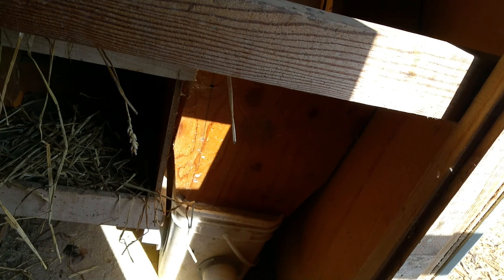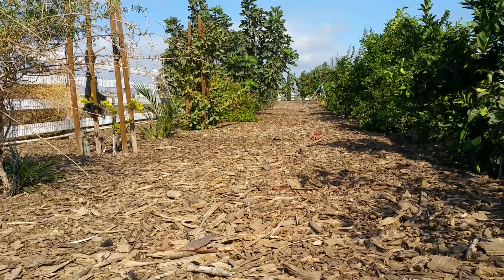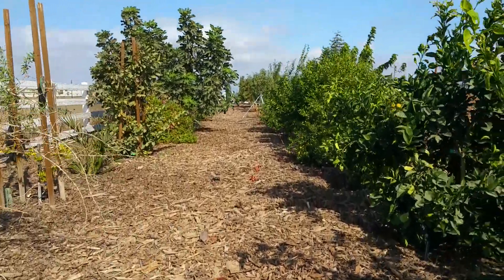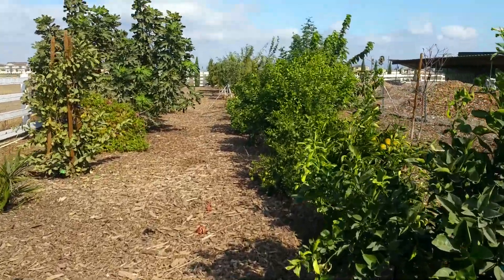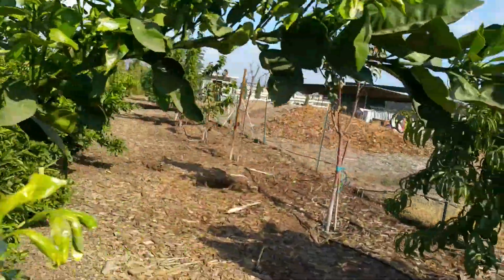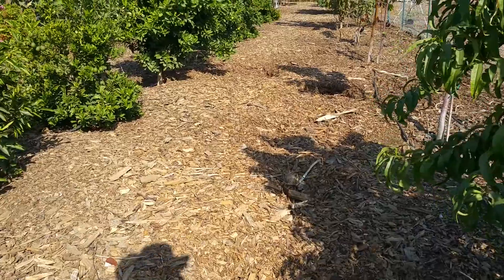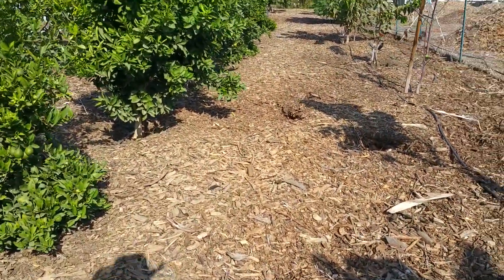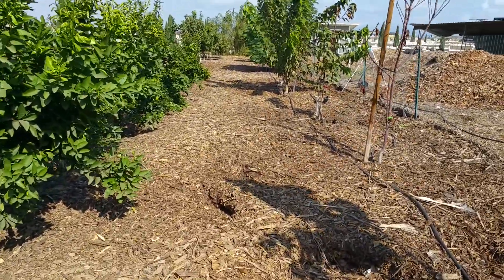The key here is to make it very self-sustained. On this side I have around 80 trees, if not more, and the chickens have done an absolutely amazing job at eating the weeds.